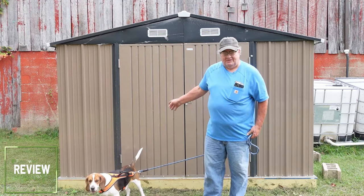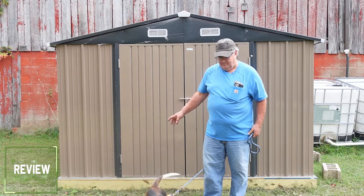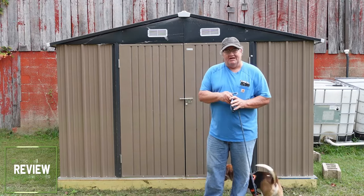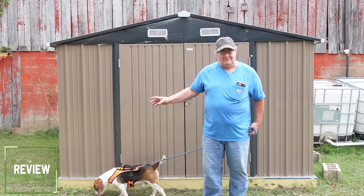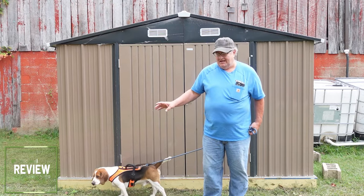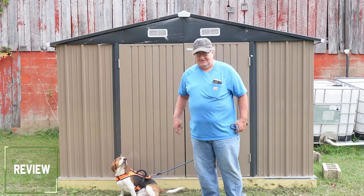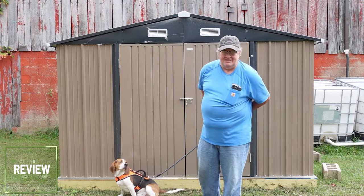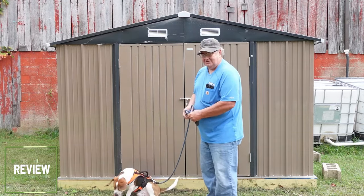I want to do a quick update on this shed — this 10 by 10 patio shed we put together a couple of weeks ago, about three weeks ago. Before I put anything in it, I wanted to make sure how it held up through the rain and storms. We've had a couple of storms and some rain last night and this morning. So let's take a peek inside, make sure we're all dry, and then I can start loading it up.